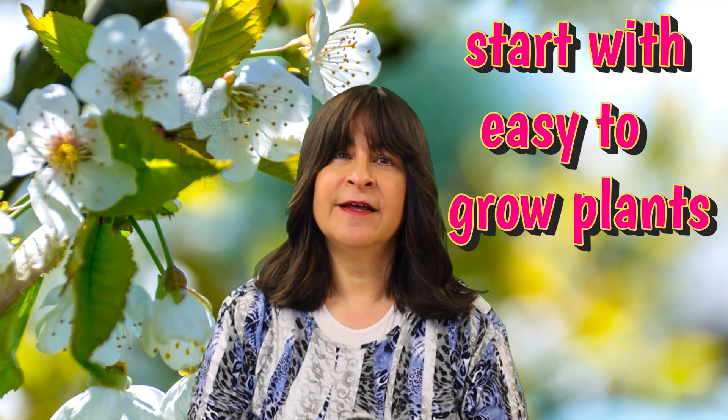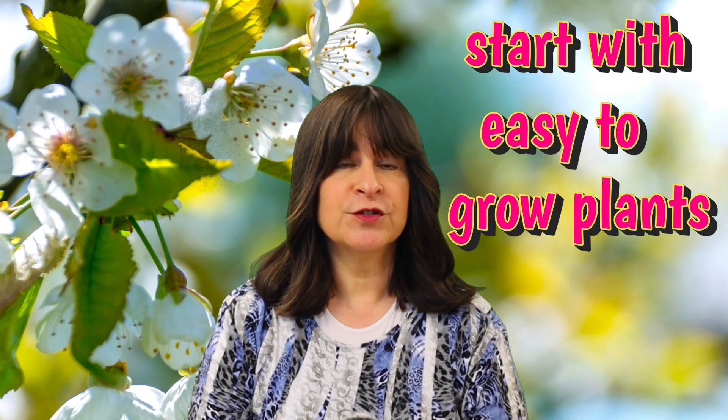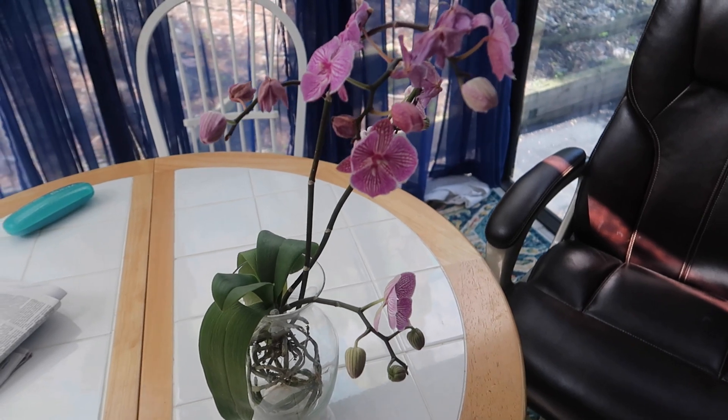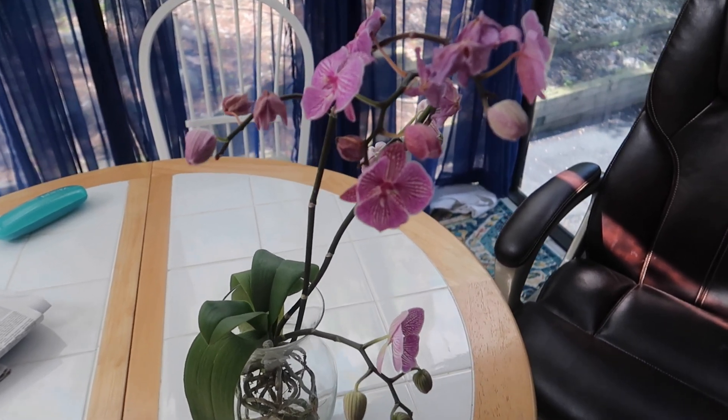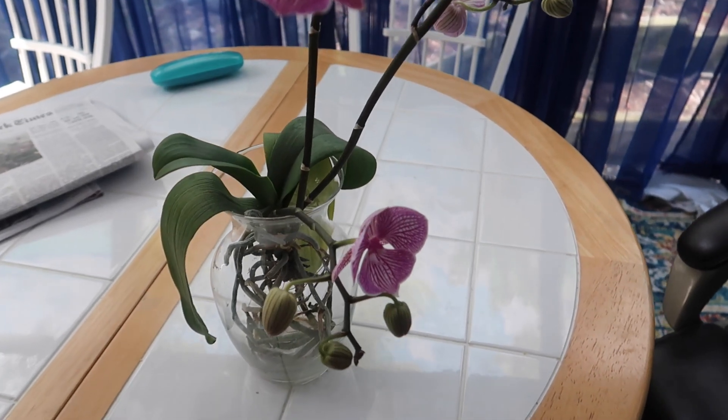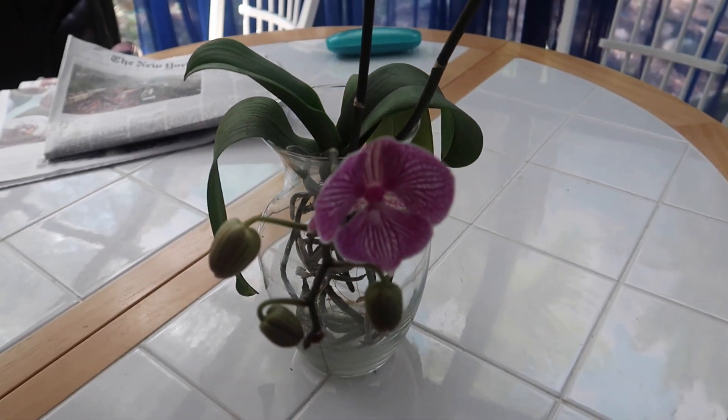If you're new to gardening, then start with sure winners like lettuce, basil, and tomatoes. These do well in both soil and hydroponics, so they should be good choices for beginners. Here's an experiment I did with an orchid that came from Trader Joe's in sphagnum moss. It's been living a hydroponic life now for more than a year, and I'd say it's pretty happy.